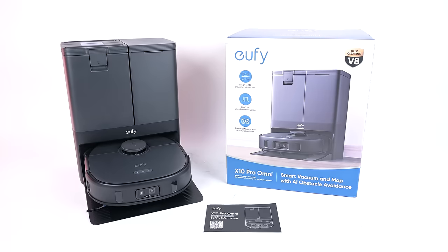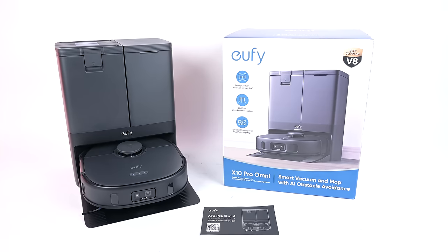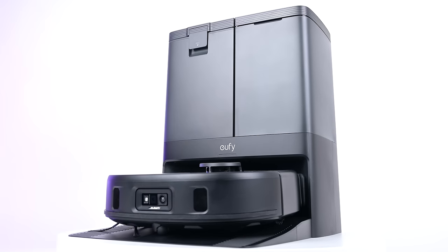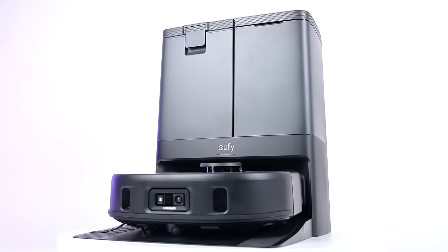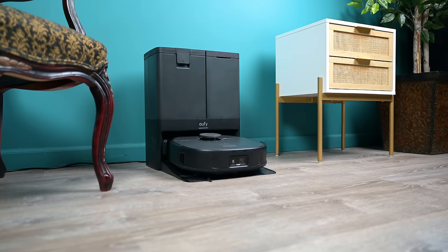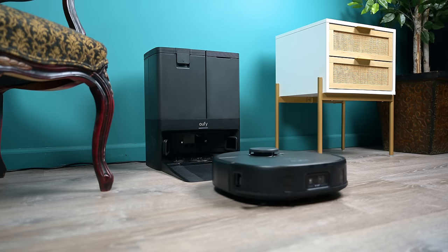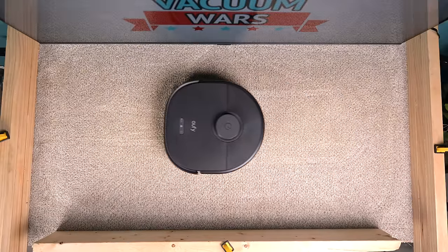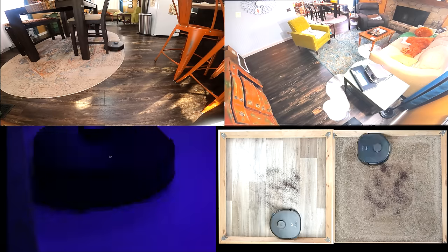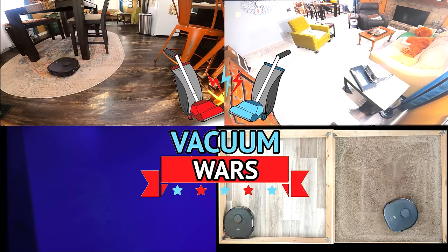Welcome to Vacuum Wars and our review of the Eufy X10 Pro Omni Robot Vacuum Mop Combo. It's the latest flagship from one of the most respected names in the industry, one of the most feature-rich robot vacuums we've ever tested, and it's been sold at a much cheaper price than other flagship robots with similar features. So what's the catch? Is it too good to be true? We bought one and put it through all kinds of tests over the past few weeks, and in this video I'll go over the pros and cons.